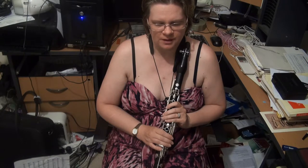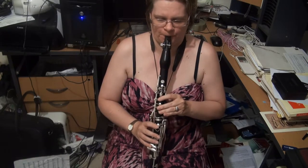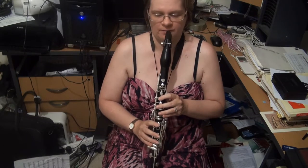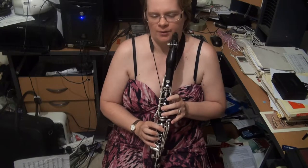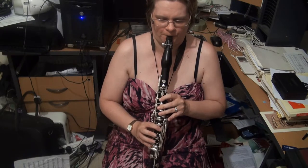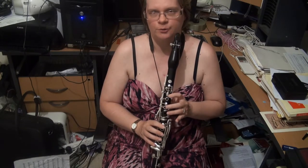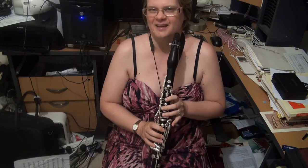Next on the list is E-flat major scale — three flats: B-flat, E-flat, and A-flat. Get coordinated depending on what E-flat you want to use down the bottom, between the E-flat and the F, and also between the upper E-flat and the F, and the A-flat to the B-flat. Note that the top E-flat is simply a D with the banana key. Now the E-flat major arpeggio — you want a really good connection between the top B-flat and E-flat. I suggest you take that out and practice it on its own.